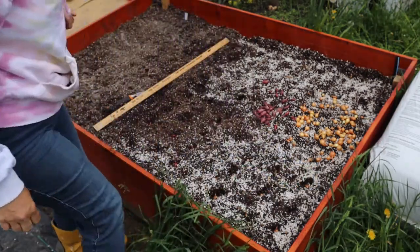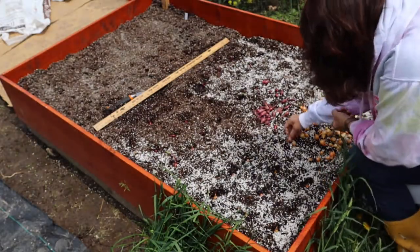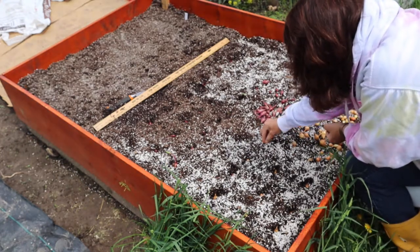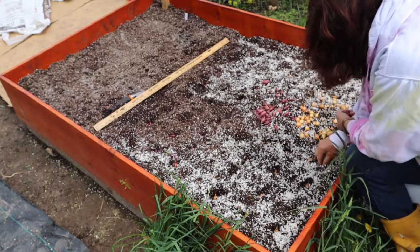You can get these onion sets from pretty much any local garden nursery, or even a big box store — I've seen them there as well.